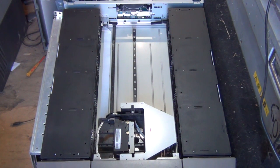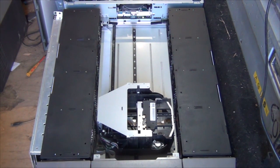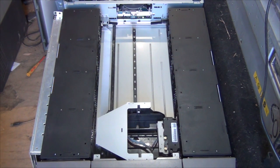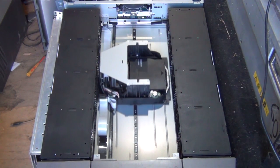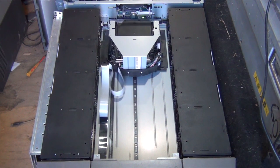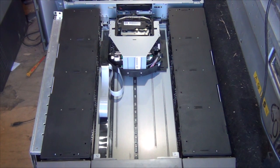Now we'll grab the other tape out from the other side and put that back in the drive. Just controlling it from the front panel of course. That tape's a little bit noisy isn't it? Maybe it's just the drive. But yeah, I thought this is pretty interesting. Maybe it's just me.